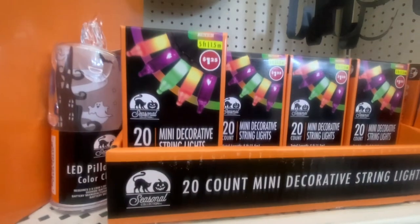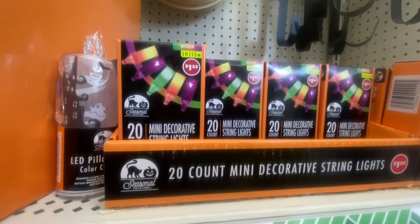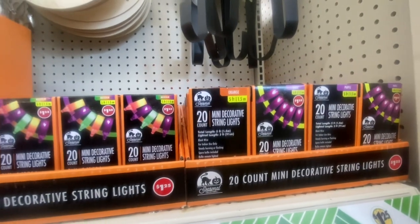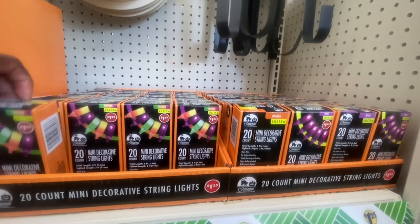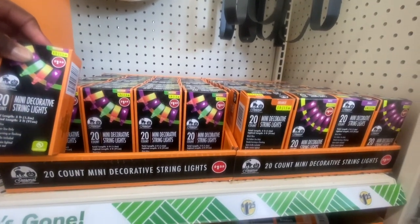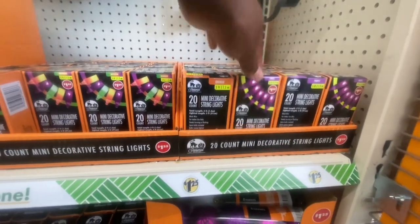Up here we have the 20-count mini decorative string lights. This one is multicolored — looks like candy — and this is five feet. They also have it in purple. The wire is black wire for indoor use only, and the purple also has black wire.